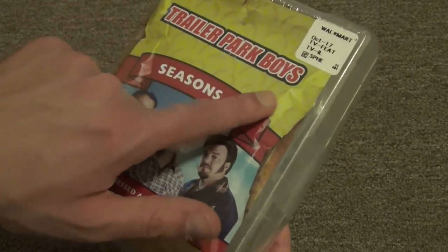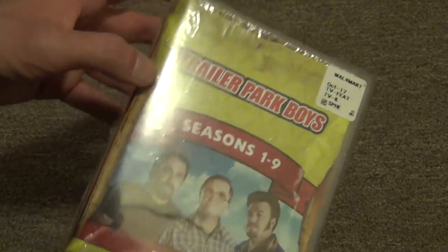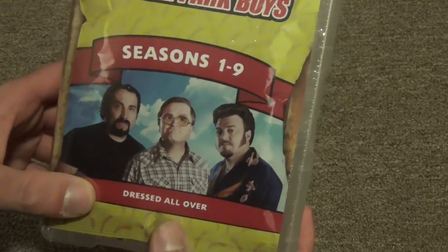On the front cover here you can see it kind of has this potato chip bag theme - you can see it right there. It's like a bag of potato chips, which is kind of interesting.